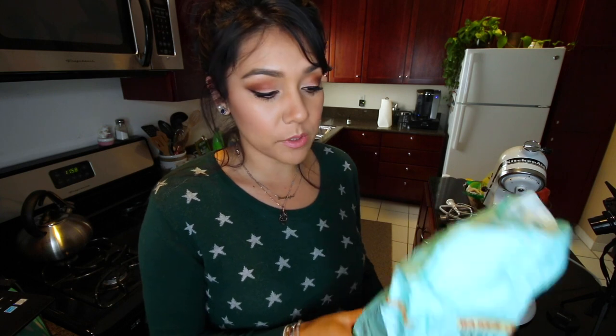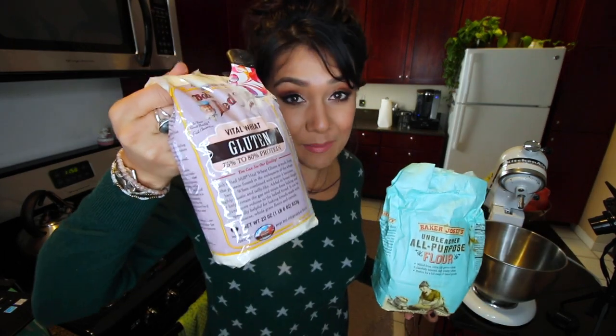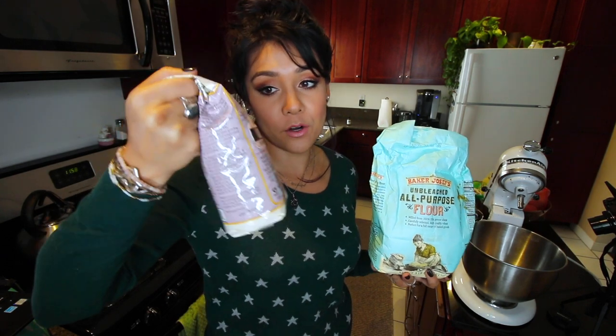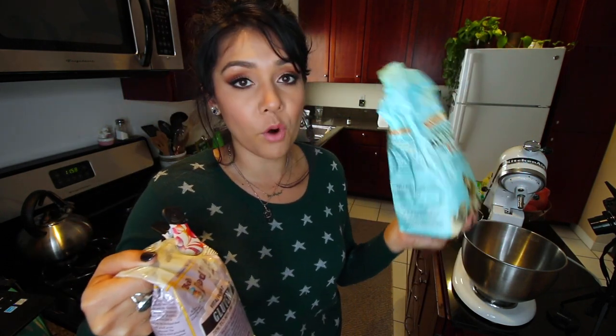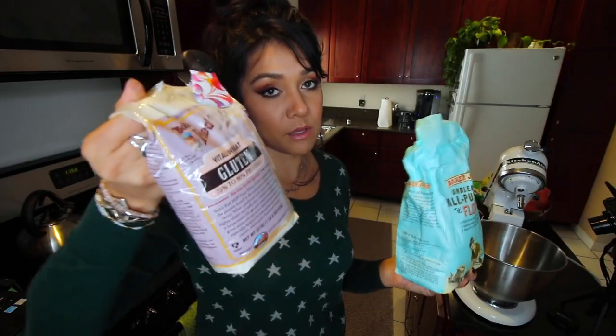To make these bagels, we're gonna be using a stand mixer today. Into our stand mixer, we're gonna put four cups of bread flour. I was reading online that you could take regular flour and mix it with vital wheat gluten, which I do have — weirdly, I think I've used this one time and it's still in my cabinet. You substitute a teaspoon and a half of vital wheat gluten for each cup of flour. So we're putting in four cups of flour, which means six teaspoons of vital wheat gluten.